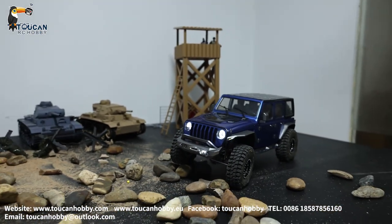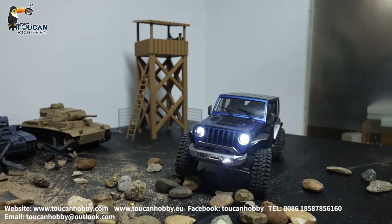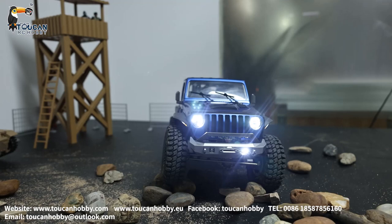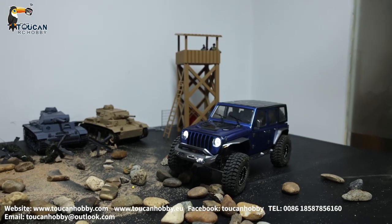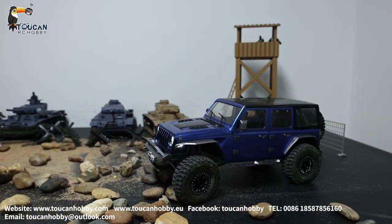And it has anti-heeling. We will see — we got rocks on the table so we can slowly drive over. You can see the suspension and each tire, how it's moving.